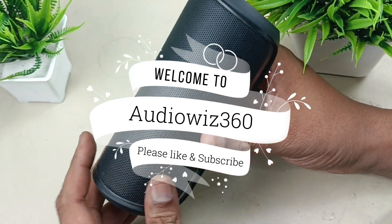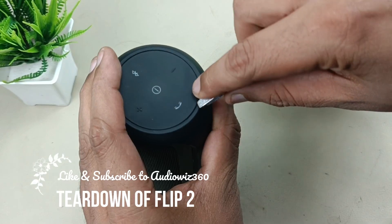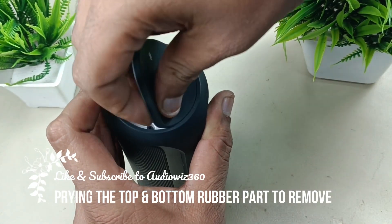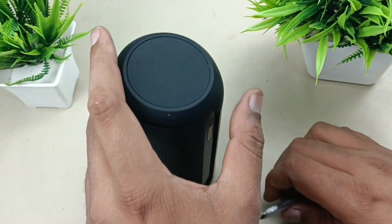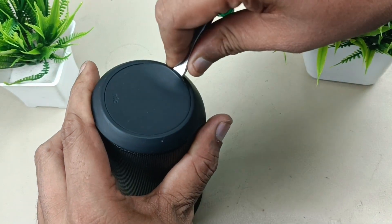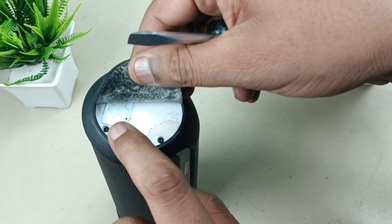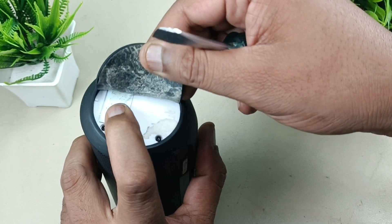Let's disassemble this JBL Flip 2 Bluetooth speaker. While removing this plastic part, be careful — the NFC board is here. Hold it like this and peel this off.